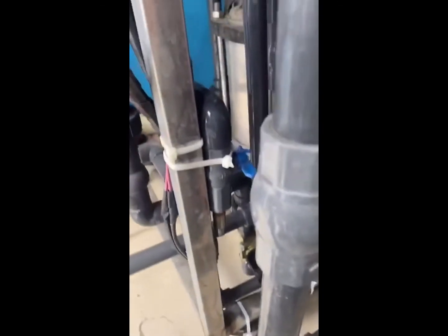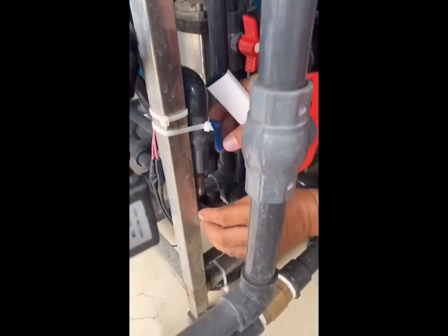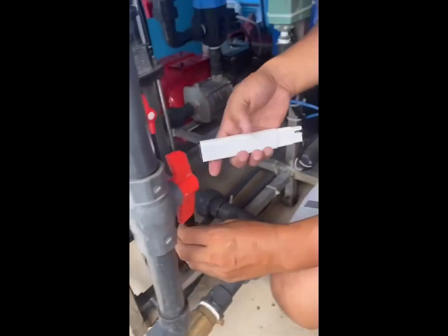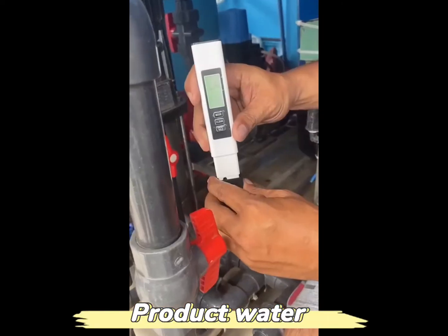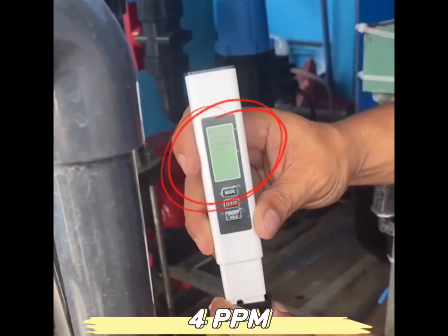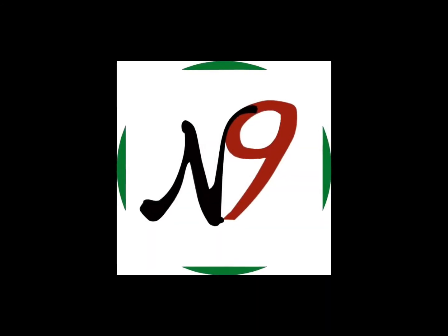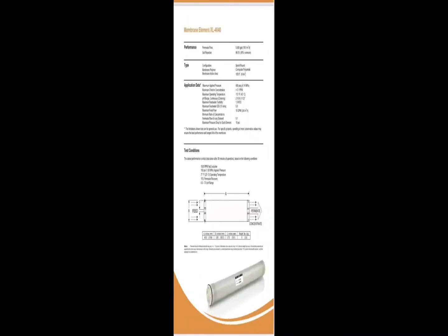And then the sample here. The product water reading is four — four parts per million.